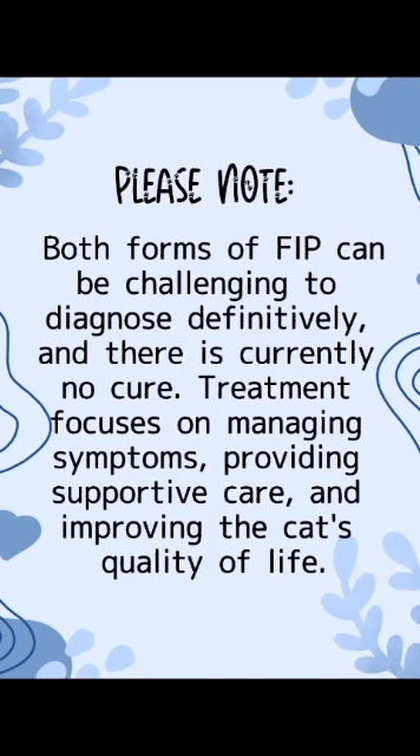Both forms of FIP can be challenging to diagnose definitively and there is currently no cure. Treatment focuses on managing symptoms, providing supportive care, and improving the cat's quality of life.